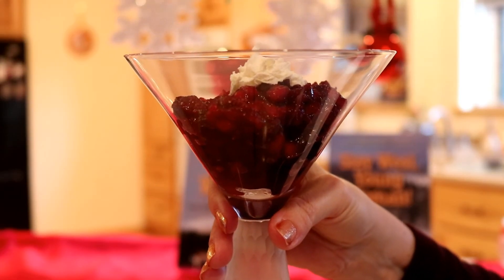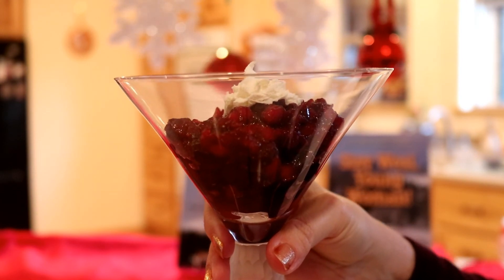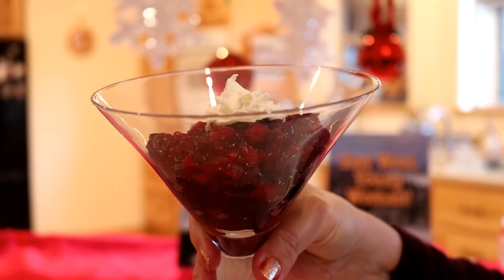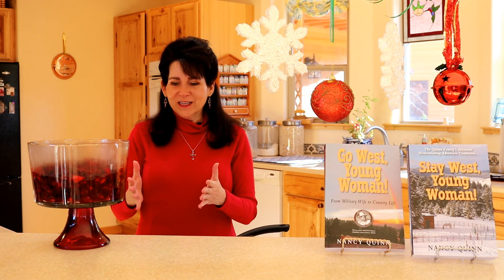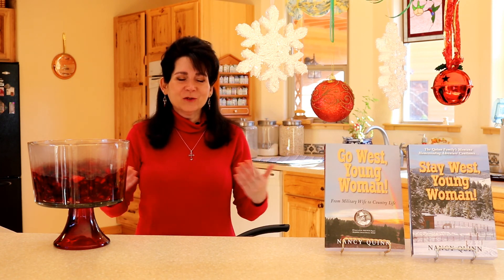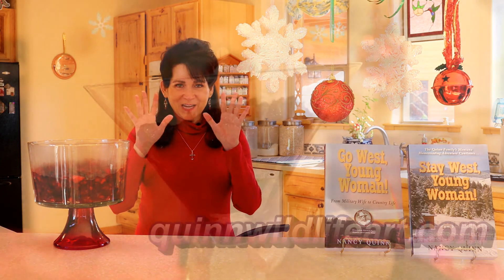They've been chilling for a few hours and we couldn't wait for overnight, so we're going to have some now — but I wanted to show them to you first. I really hope that you decide to give this a try. Like I said, it's been a tradition at my house and I certainly hope that through the holidays it becomes a tradition for you too. Thank you so much and I'll see you next time. Bye.